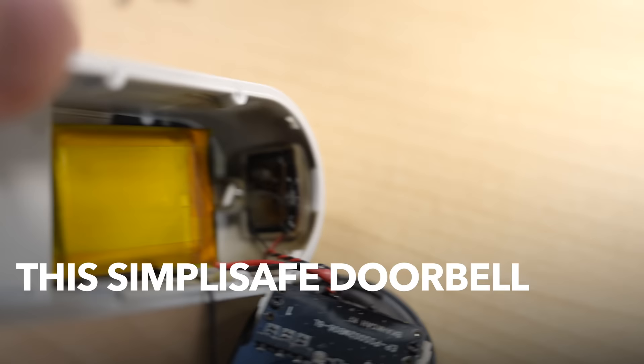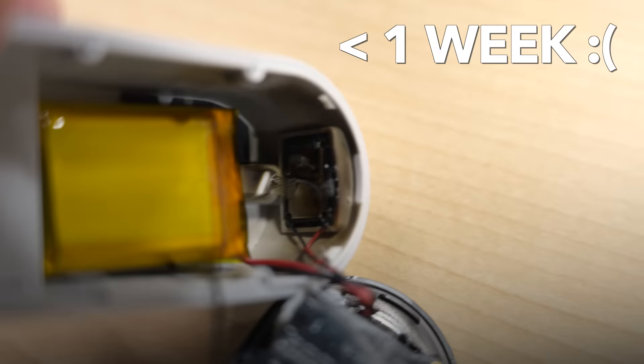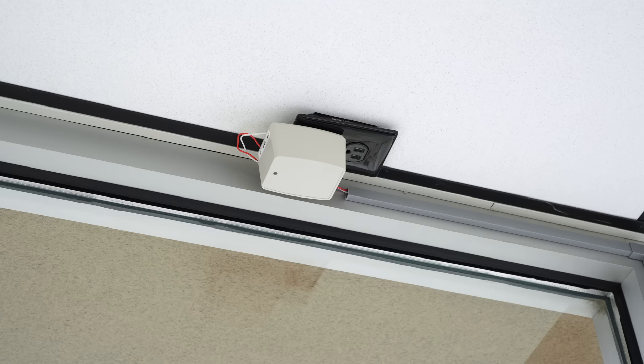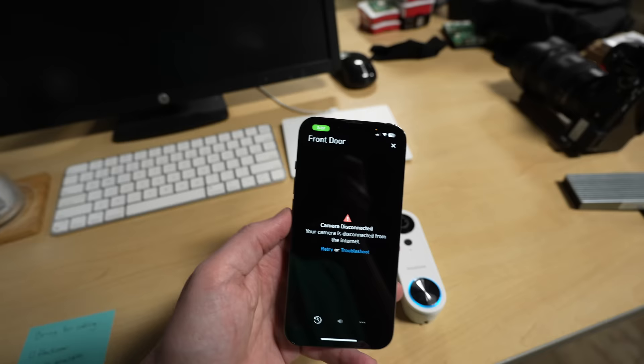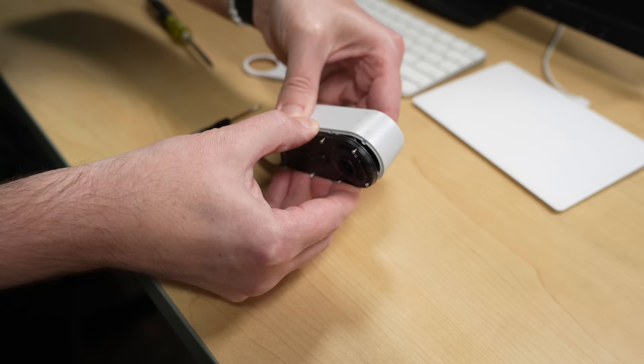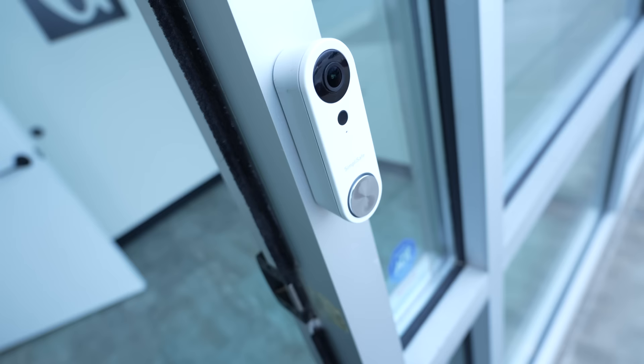This SimpliSafe doorbell burned up less than a week after I installed it. I never would have thought a doorbell would be the most dangerous thing I set up at my studio. I learned a lot about powering these smart doorbells and talked directly to SimpliSafe about it. They did send a replacement, but it had its own problems. I'm still happy with SimpliSafe overall, but I've spent about 8 hours troubleshooting a smart doorbell — and the only thing that's been 100% reliable is the basic ding-dong I could have gotten with a $5 dumb doorbell.